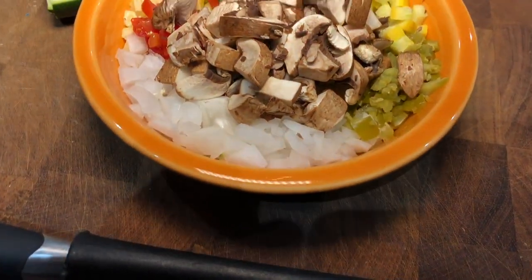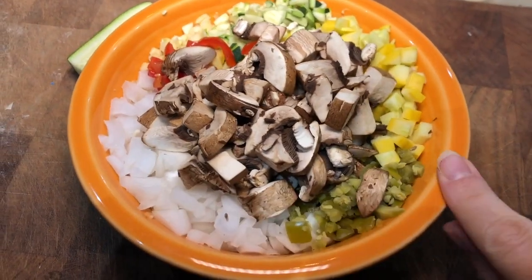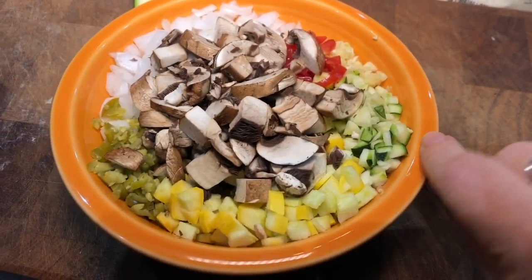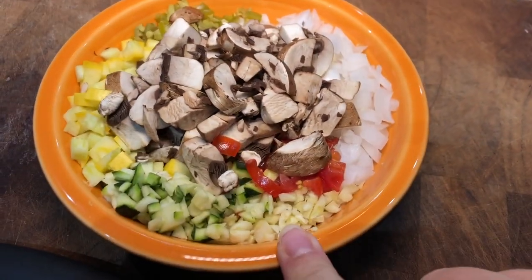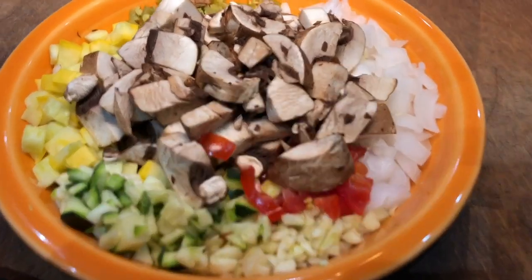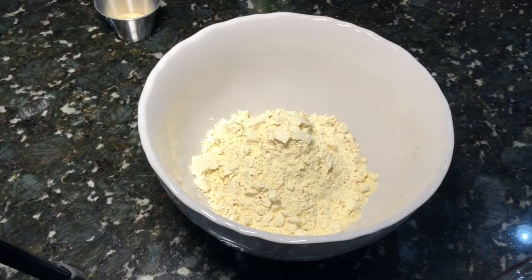If you want the veggies a lot softer you can go ahead and pre-cook them as well, since they do have a little bit of crunch. I'm putting in onion, some diced pickled jalapeño, squash, zucchini, a couple cloves of garlic, some cherry tomatoes, and a couple of bella mushrooms. You can put in whatever you want — that's what I meant by it being customizable.